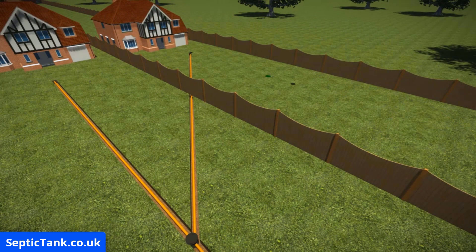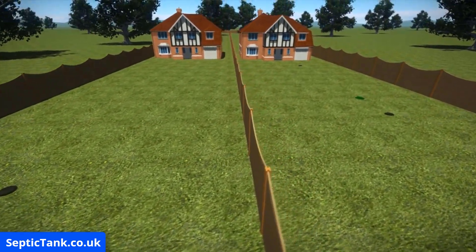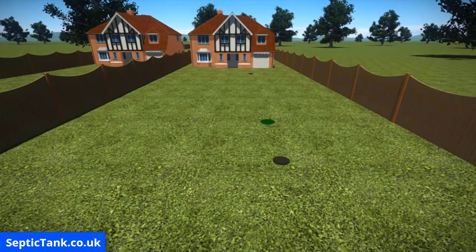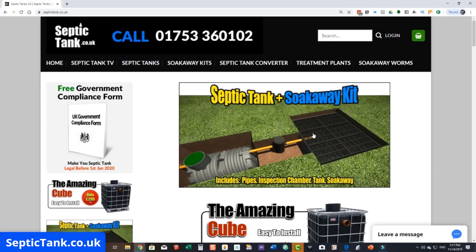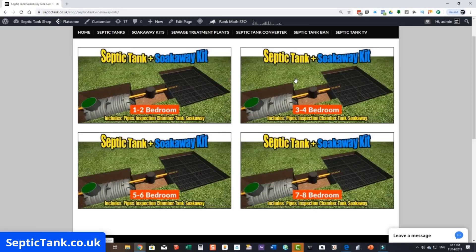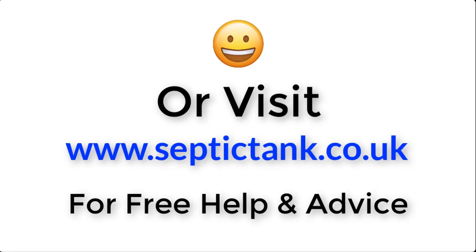Once you've installed everything, simply cover over with soil. The last thing to do is disconnect your pipe that goes to your neighbor's septic tank — job done. You'll now be cut off from your neighbor's septic tank; they've got theirs and you've got your very own. No more problems, no more stress. For more information on these septic tank and soakaway kits, go to septictank.co.uk, click on the septic tank and soakaway kit image, and it'll bring up various kits that cater for the number of bedrooms your property has. Click the link below this video or visit septictank.co.uk for free help and advice.